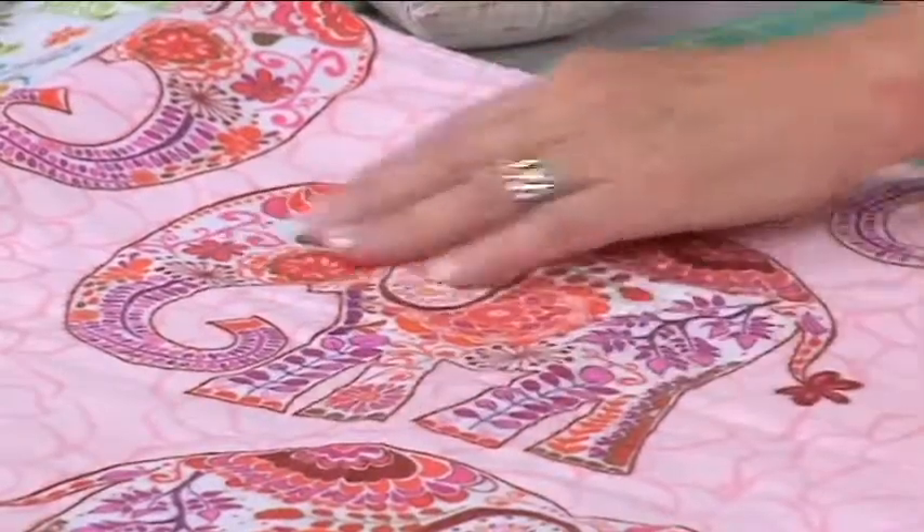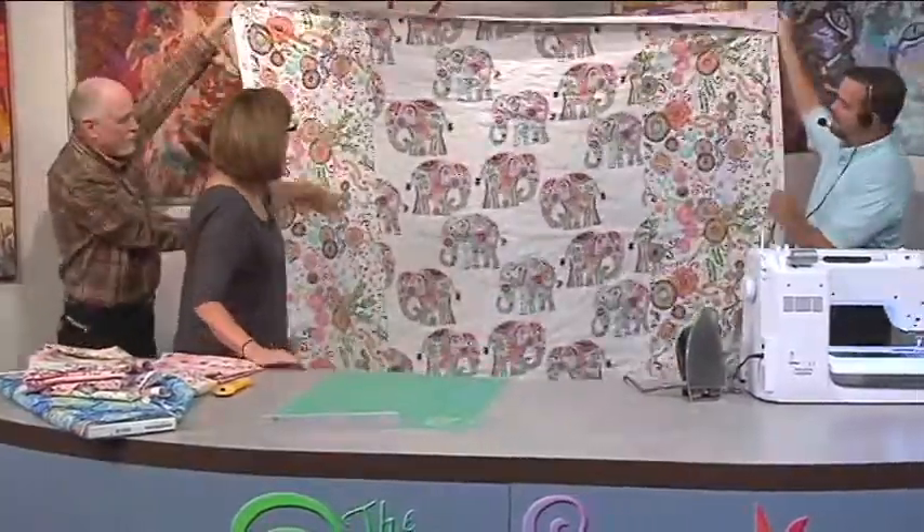And Alex takes an idea for infants and makes it something big. You'll really like it.